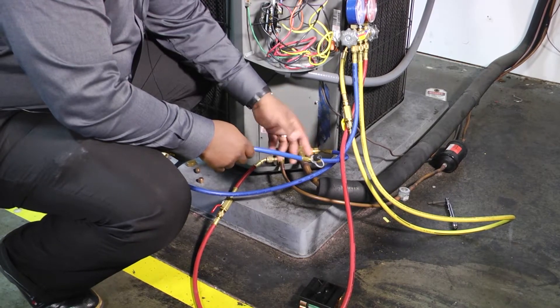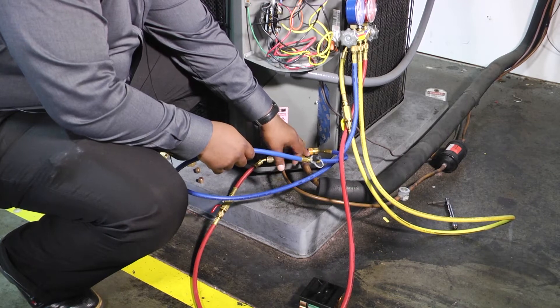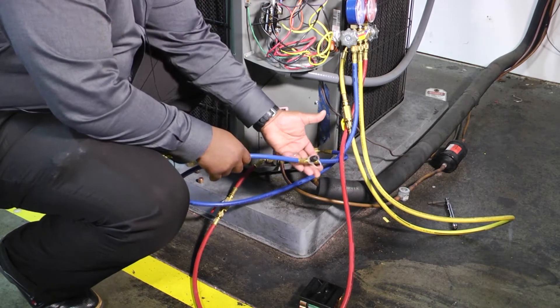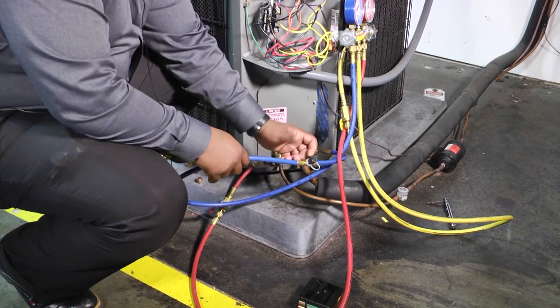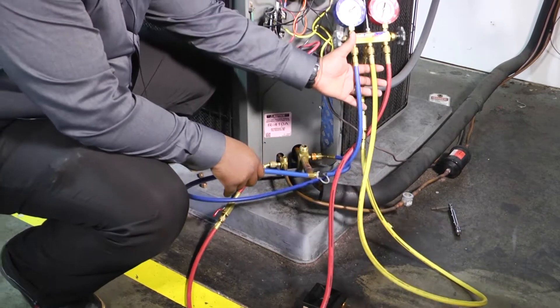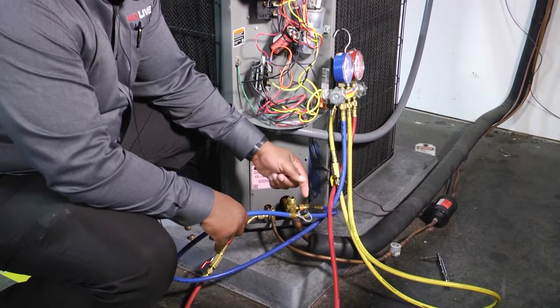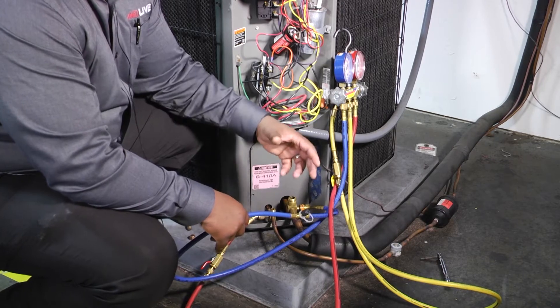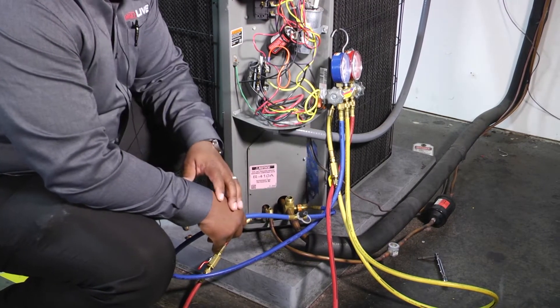Here we have that blue hose with our easy turn low loss fitting connected to our suction line. The cool thing about this hose is this T-fitting that it has built in, where you can hook your micron gauge up to it. It hooks up to your gauge just like a regular hose does, with the exception that it has this cool little T-fitting.